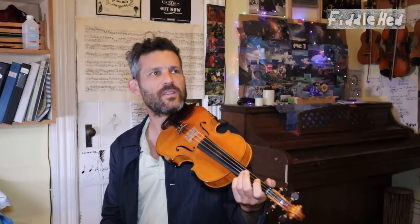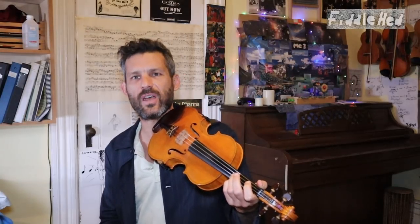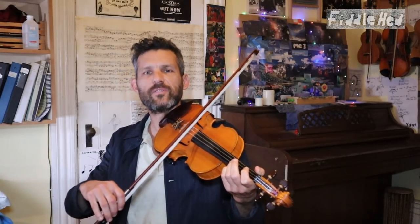I just call it fingerprinting. All it is: you say the name of the tune — Arkansas Traveler — you play a little bit of the beginning, and then you play it in your head. See if you can visualize it. Say it, play it, hear it.